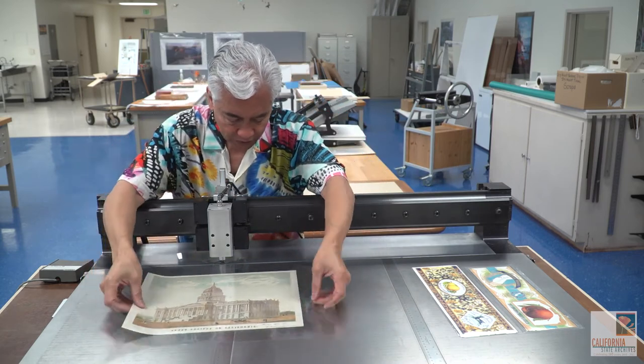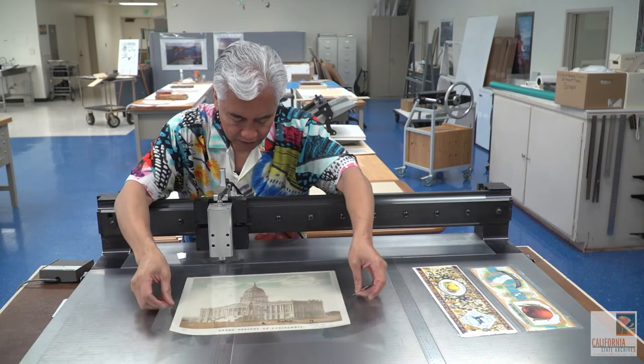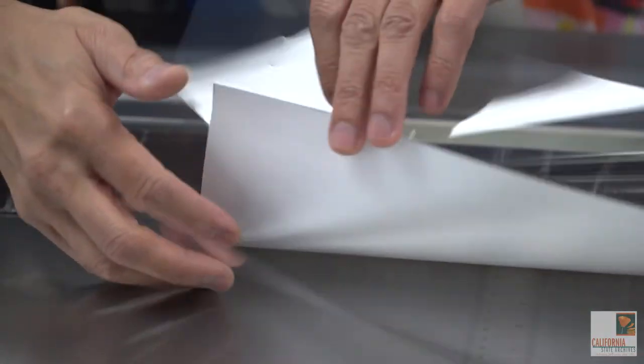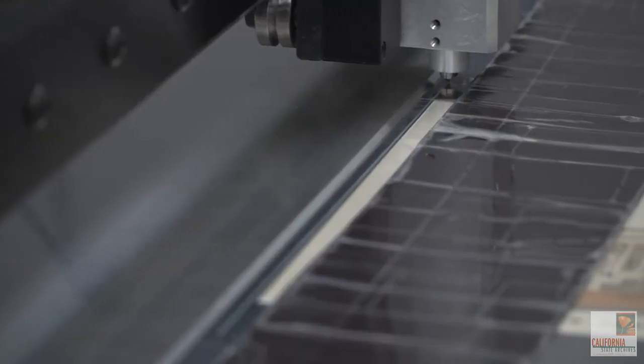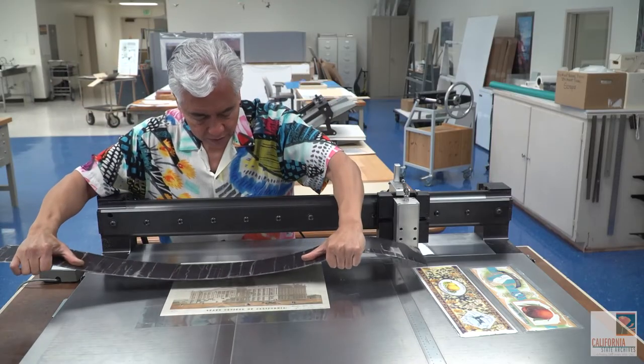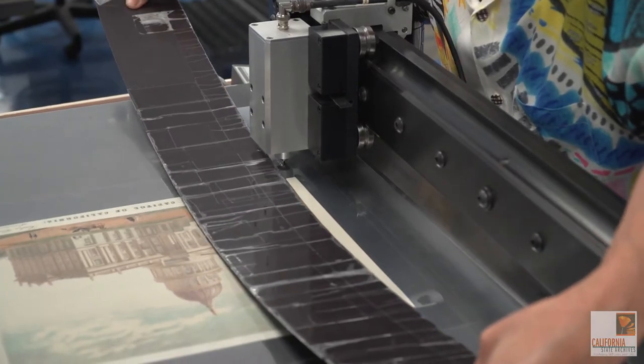So I'm just going to show you how this works. The document is between two sheets of mylar, and you want space because that will be trimmed off after it's encapsulated. You want to make sure the document stays in place, so this is a strip of magnets.